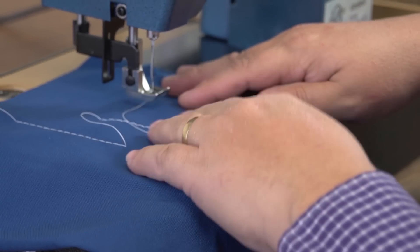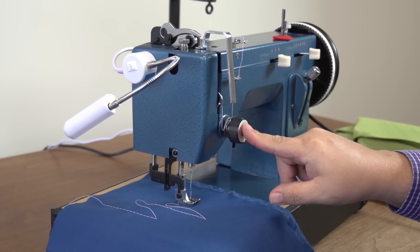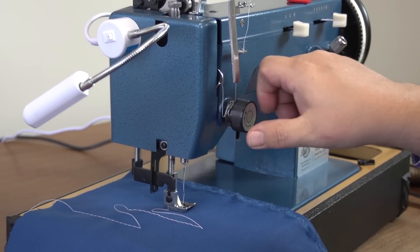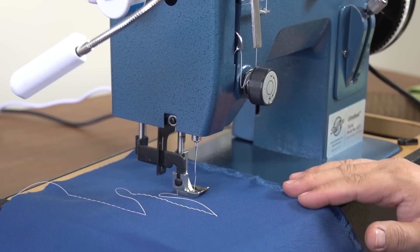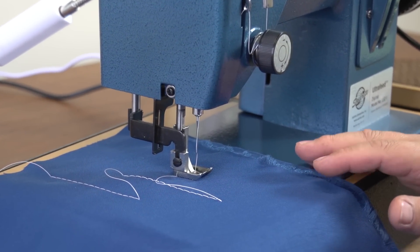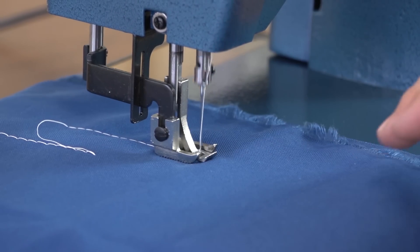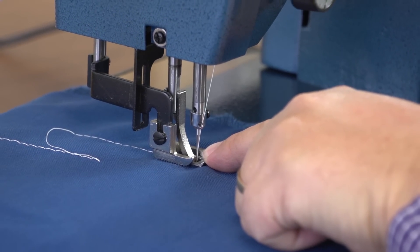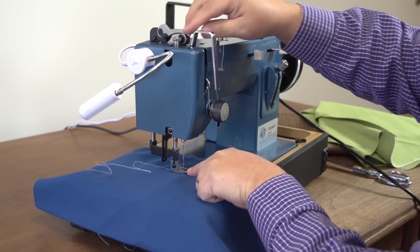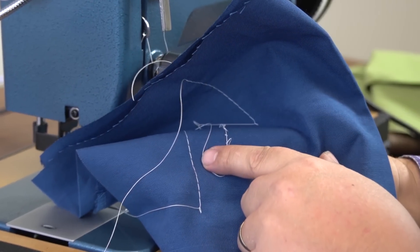So we'll put the fabric in again, lower the presser foot, and increase the upper tension — four half-revolutions, which is two full revolutions — and sew again. The needle was down, so we roll the balance wheel so the needle's up, lift the presser foot, and check again. Beautiful — the tension is now correct.